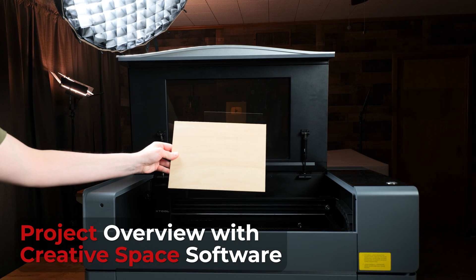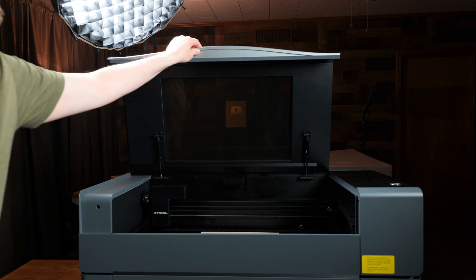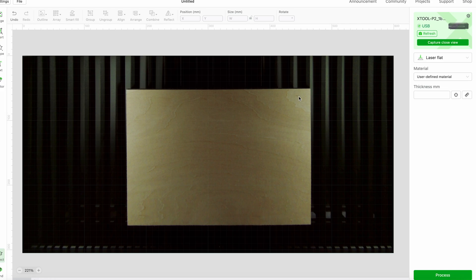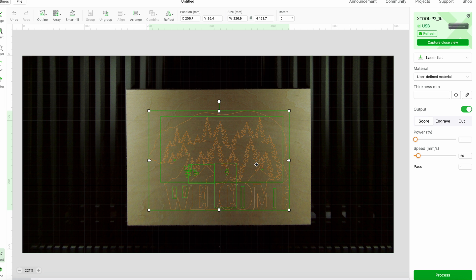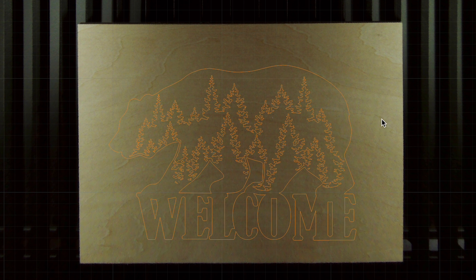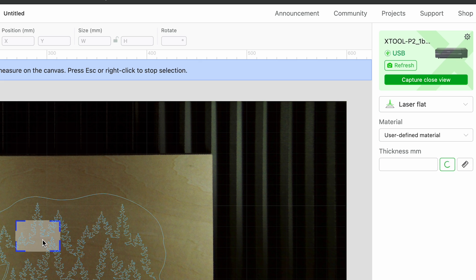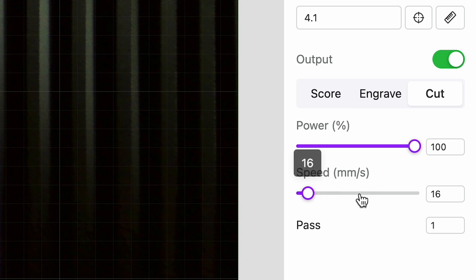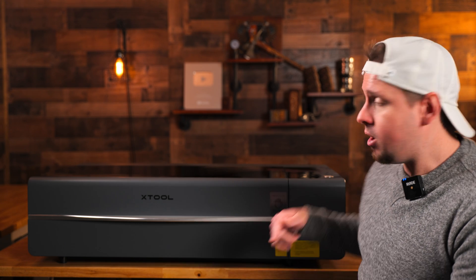For the first project we are going to be using 3mm thick basswood. When I place the material down in the bed of the P2 and close the lid, it will take a snapshot. As I import the image to engrave, we can drag it around on the material where we want it — where you see this image is exactly where it will engrave. I will now measure our project to set the focus of the laser, and pressing the close view button lets us further line up our image with greater accuracy. I will set my working parameters to my guide, and once we hit the start button, the laser lid locks and engraving will start.